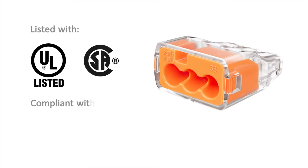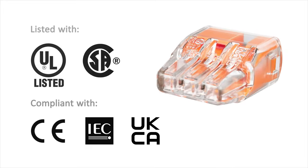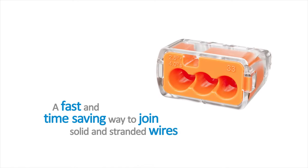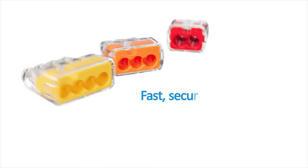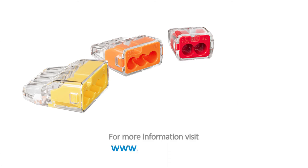Insure Push-in Connectors are UL and CSA listed for splicing and grounding wire connectors. They're a fast and simple way to join solid and stranded wires — fast, secure connections every time. Visit www.idealind.com to find your local distributor.